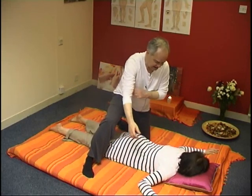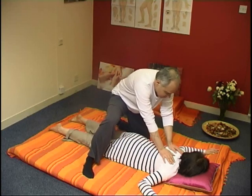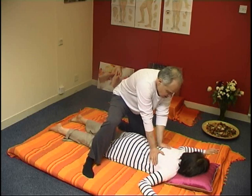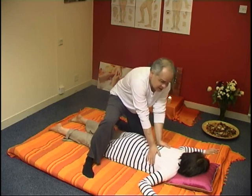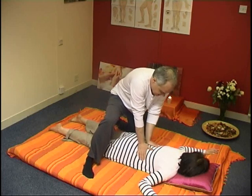We'll start this massage with a very simple opening technique, just gently pressing down.